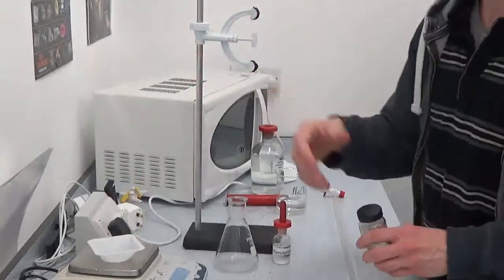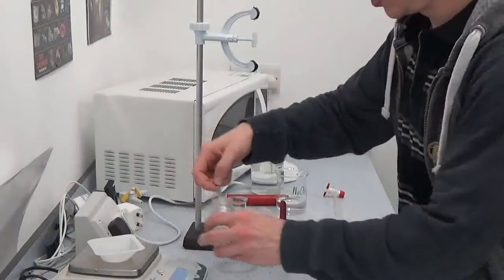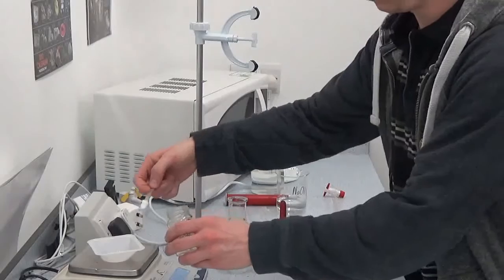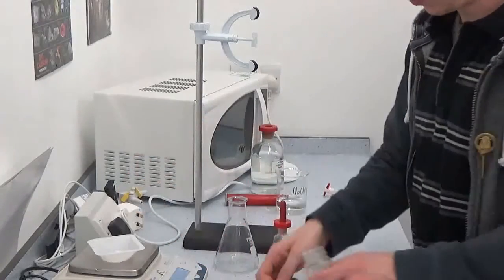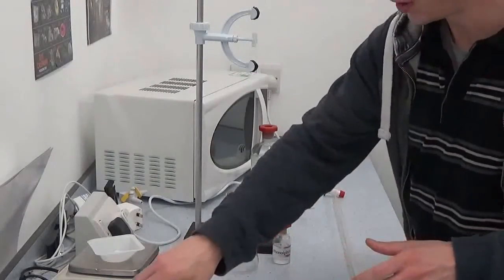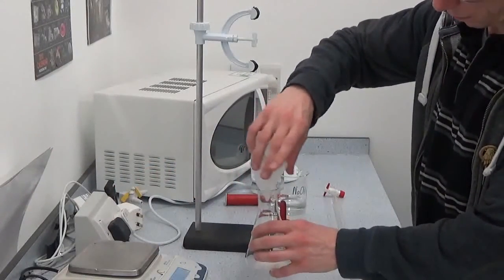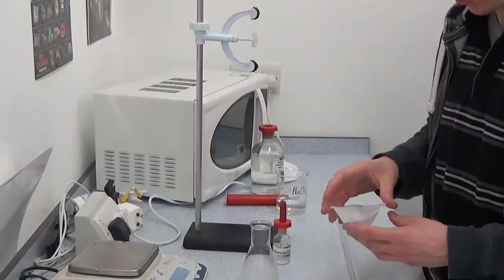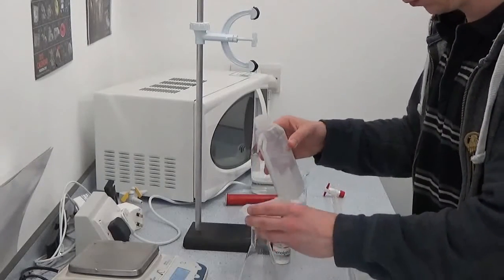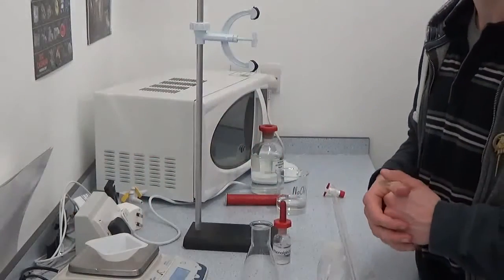To start off, very similar to making up a standard solution, I'm going to weigh out — it's about one and a half grams there. Now that one and a half grams, just tip straight into a conical flask. You can re-weigh the boat just so you know how much of the actual solid you've added.